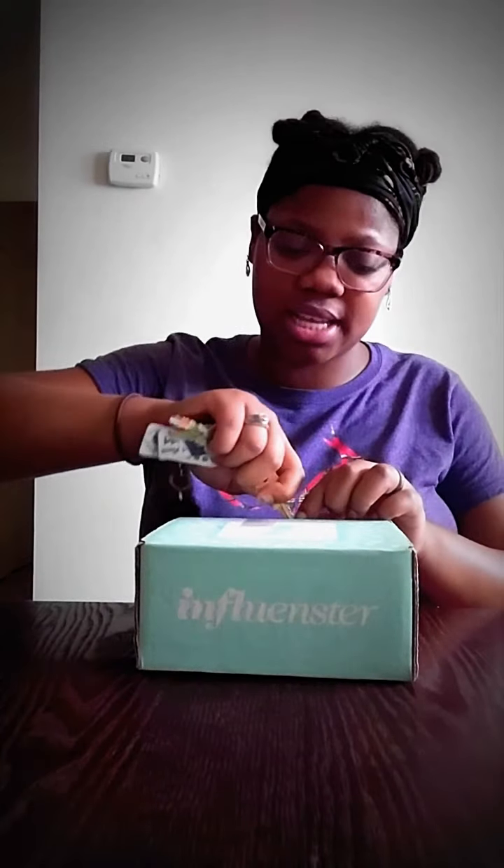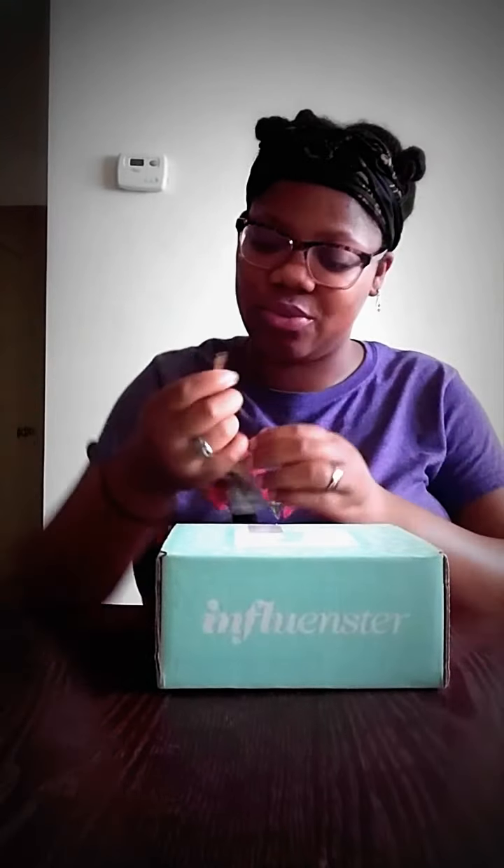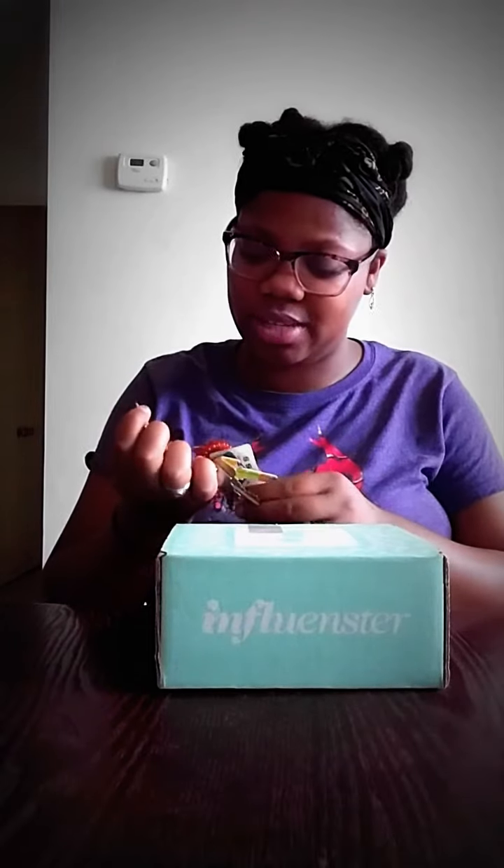I'm gonna unbox it for you guys because at this point I love Influenster — they've been sending some good stuff. In one of my past videos, I got an SD Edit box and there were probably like five different things in there. SD Edit is really expensive and I'm surprised I got all that for free, so thank you Influenster — I feel really happy and grateful that you guys do this for people.